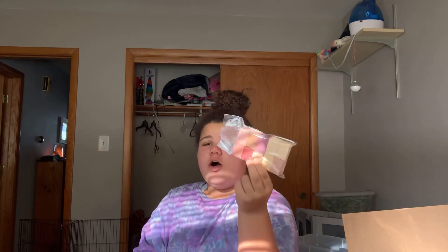These flavored blocks are amazing — they're very all-natural, no dyes.